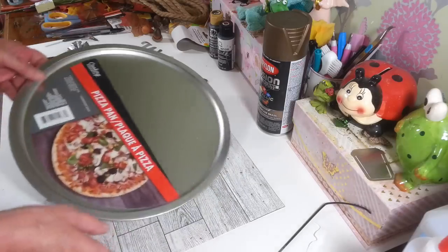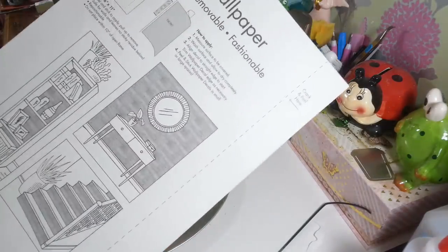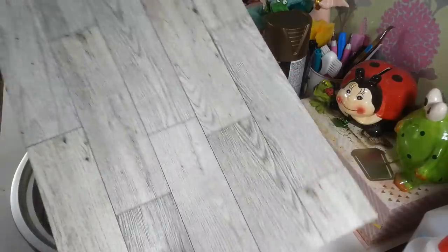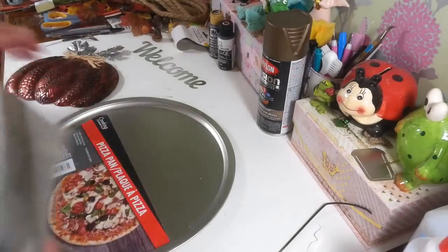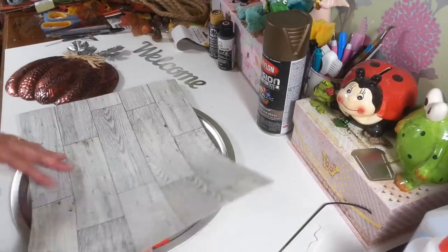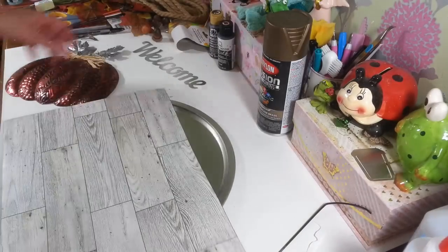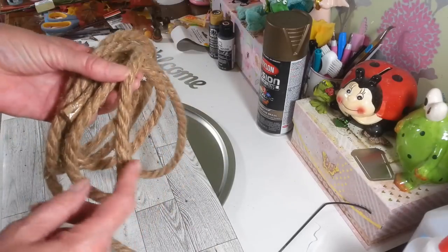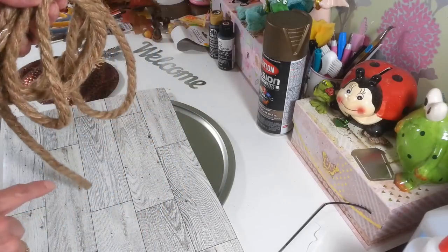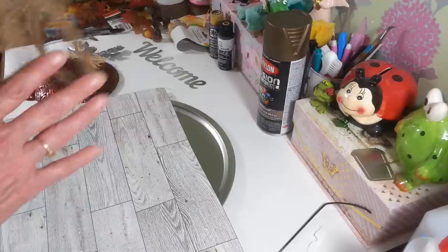You're going to need your pizza pan. I'm going to use a piece of this wallpaper that they have at Dollar Tree now — I love this. It's self-adhesive, and I'm hoping that's going to stick real good onto this pizza pan. I'm also going to use some of this white, thicker nautical rope. They have a much thinner one, but the thicker one's going to work better for this project.